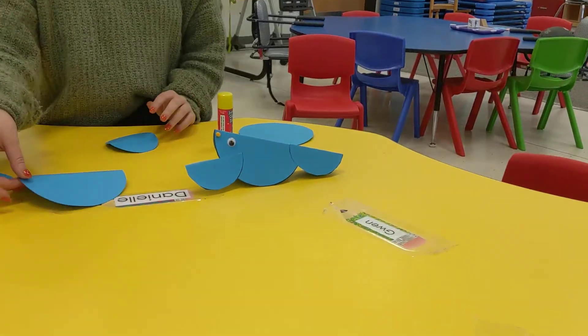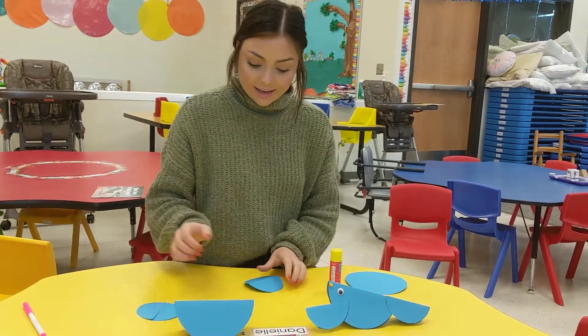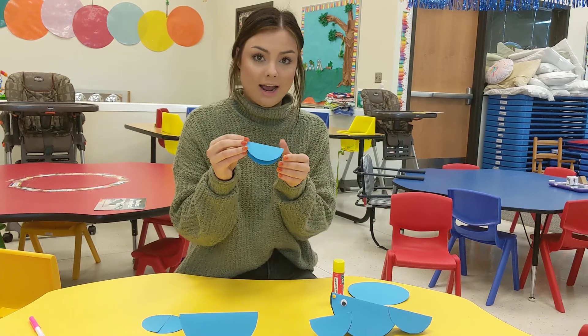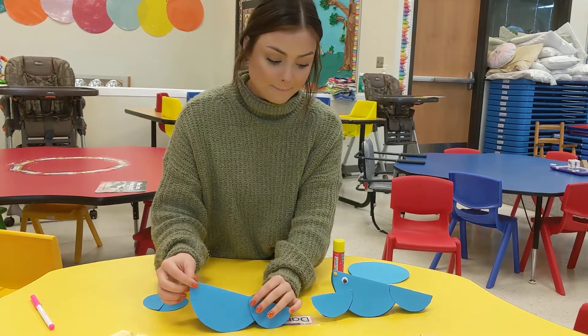So first you're gonna take your big circle and fold it in half like this to make the seal's body. Then take your second blue circle — the little one — and you're also gonna fold that one in half too. You can ask your brothers and sisters or mommies and daddies if you need help, and you're gonna glue that on the back of the bigger blue circle.